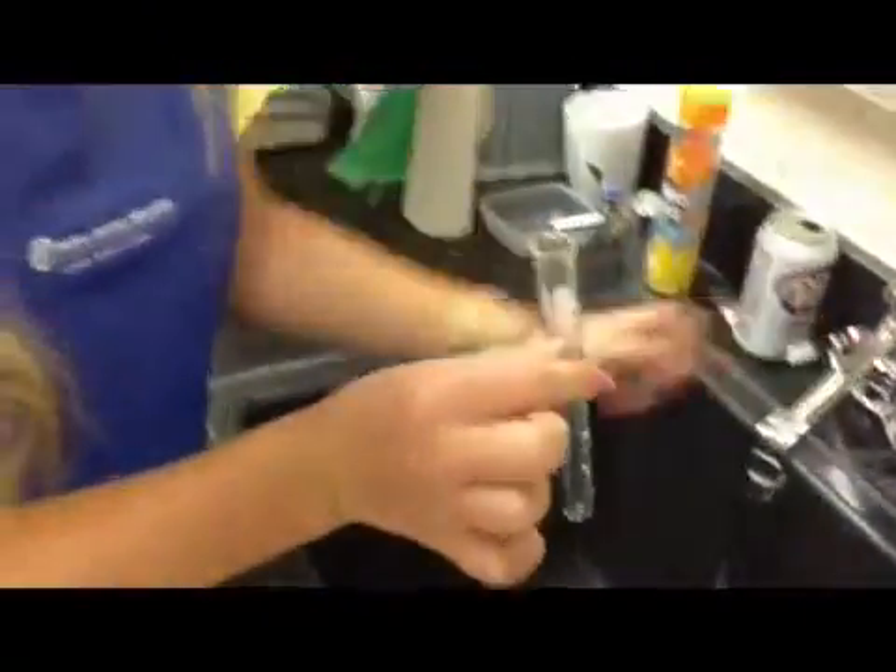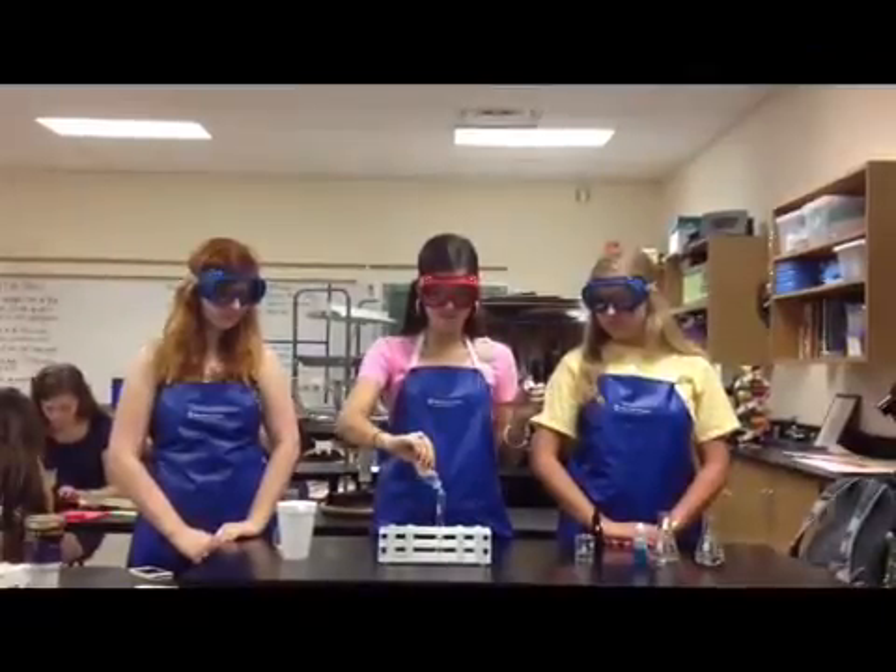Make sure you rinse it out. Now we're going to test our mystery solution for protein using the Biuret reagent. We're going to put five drops in. After two minutes you can tell that there is a negative reaction for protein.